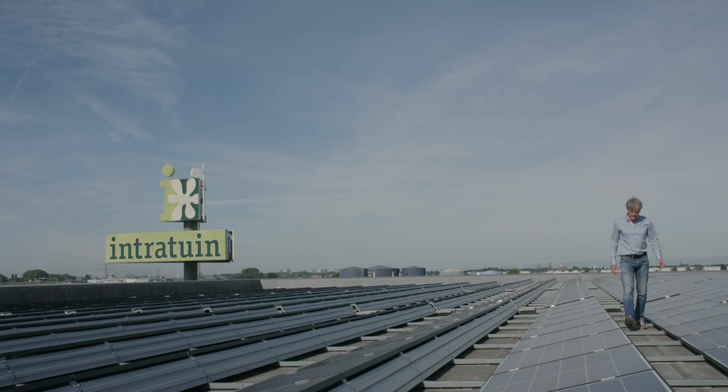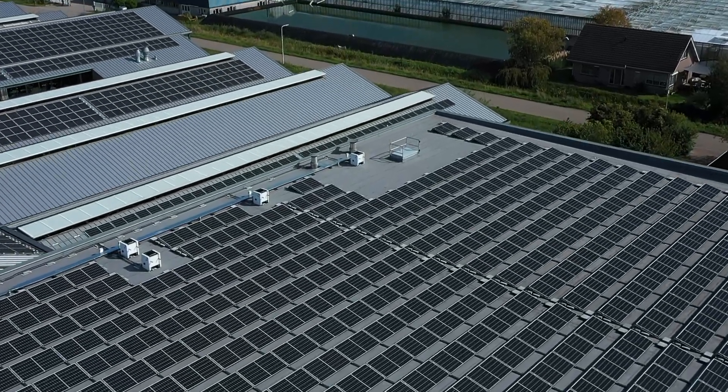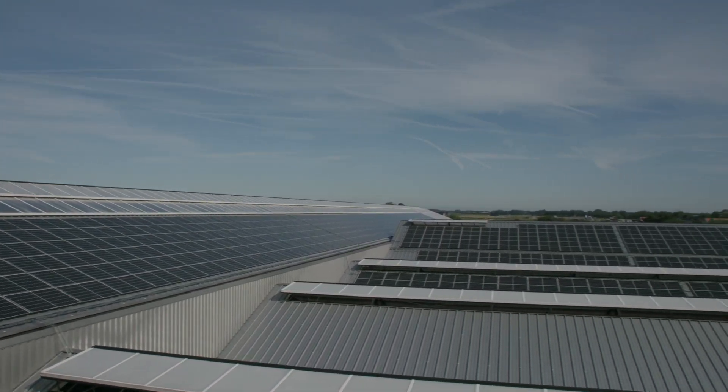I'm Leon Brunnen from Sol Solutions. We're standing here on the roof at Intratur, which is one of our customers who's decided to purchase several installations from us. One of the installations has been placed here in Zevenhausen where we've installed a part on the flat roof as well as a part on the sloping roofs.